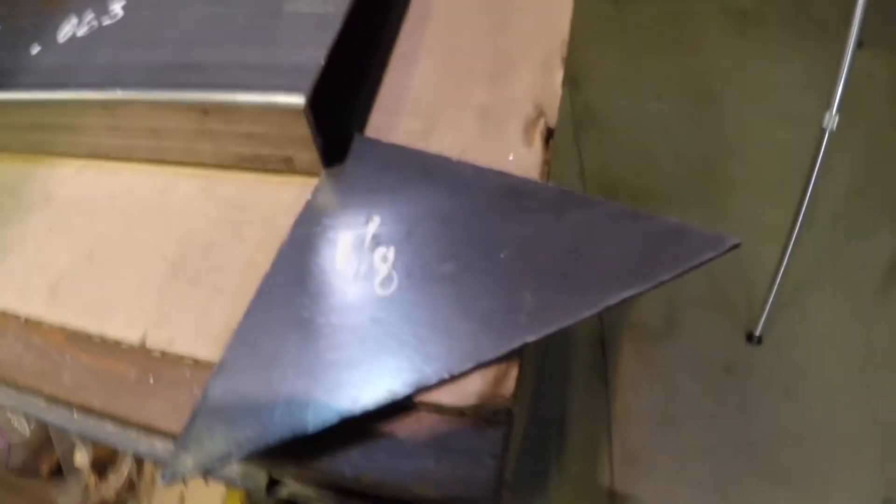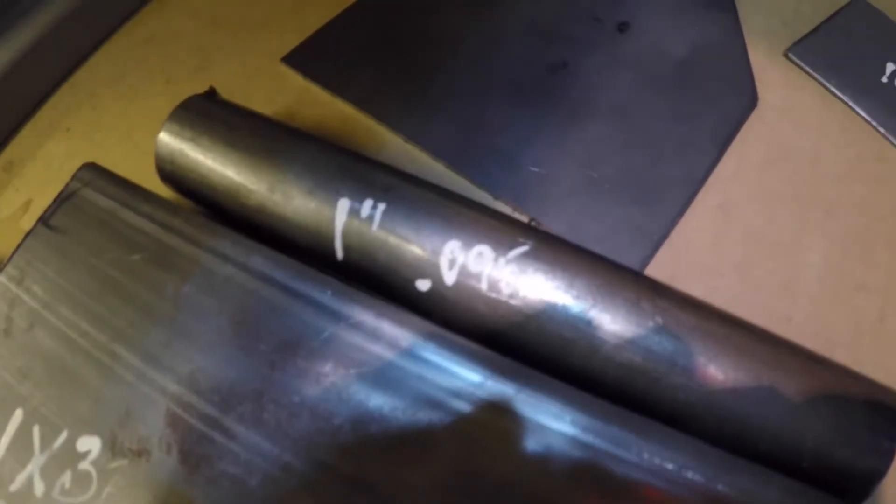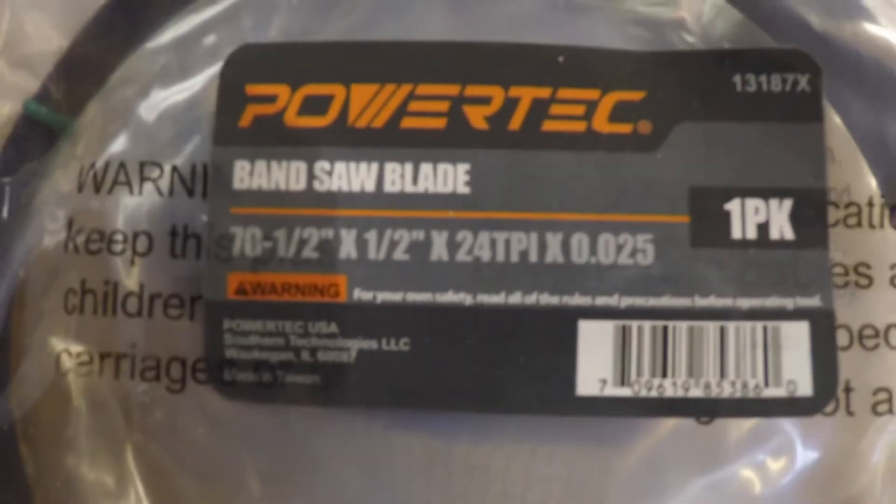We're going to do some 3/16th strap, some 16 gauge sheet, some 14 gauge sheet, a piece of 1/8th — this is all cold rolled stuff — a piece of 5/16ths, a piece of 1 inch ERW tubing that's 0.095 wall, and then a piece of box tube, 1 inch by 3, with a 0.063 wall thickness.